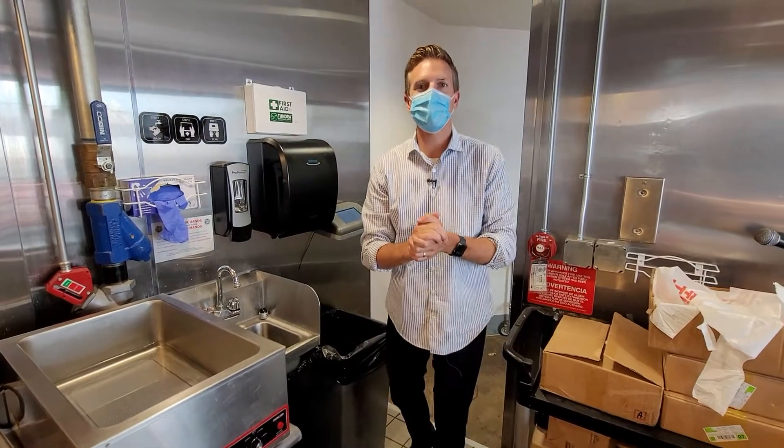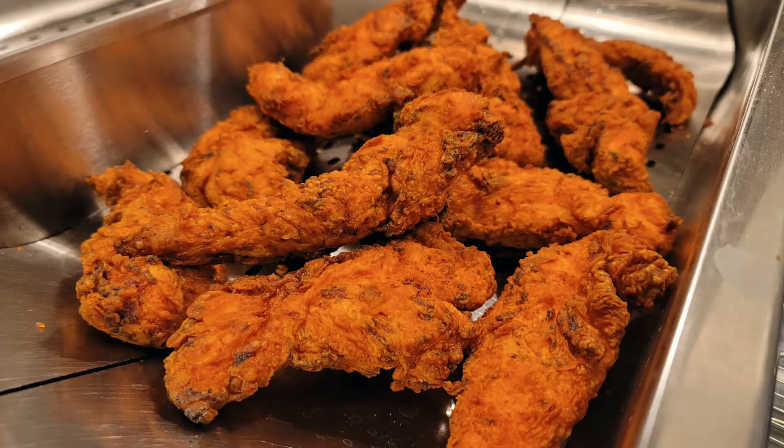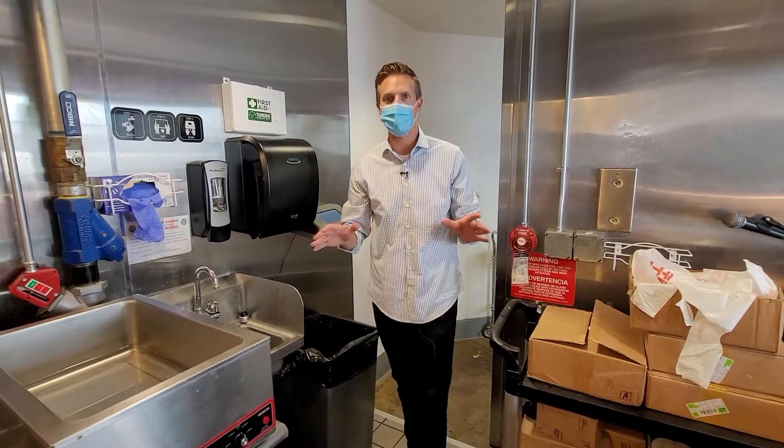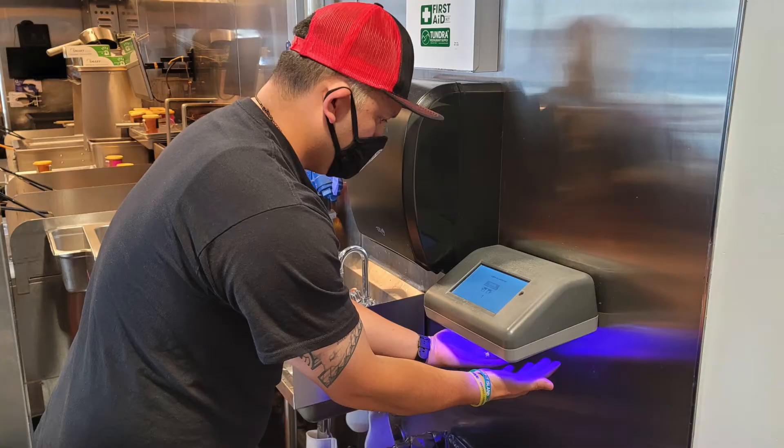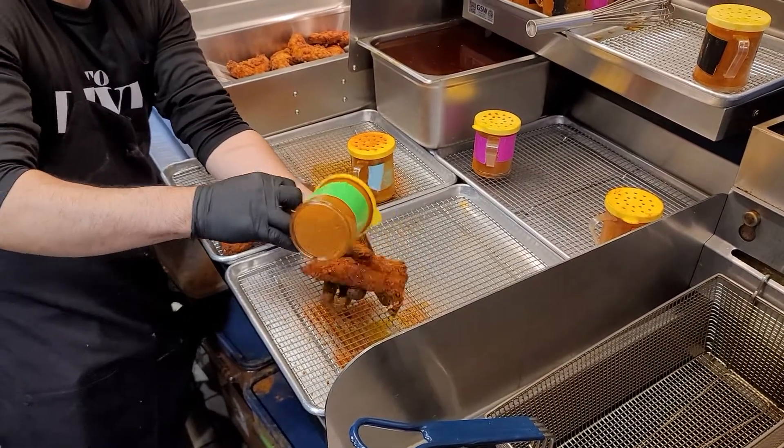What's going on? Rich DiMero here, Rich on Tech, here at Dave's Hot Chicken in San Diego. We know cleanliness is top of mind right now, and they are using a new hand scanner to make sure that all the employees here have really clean hands before they handle anything.